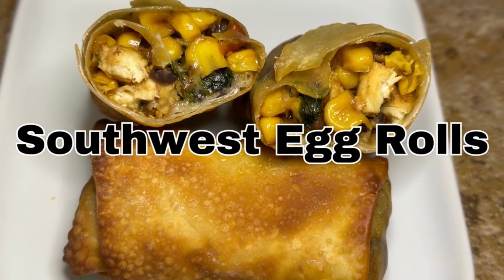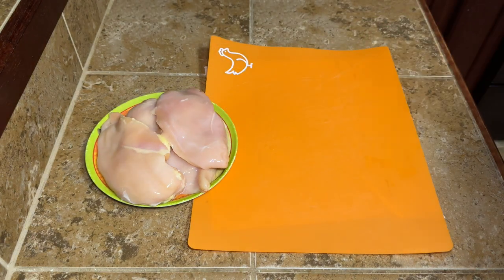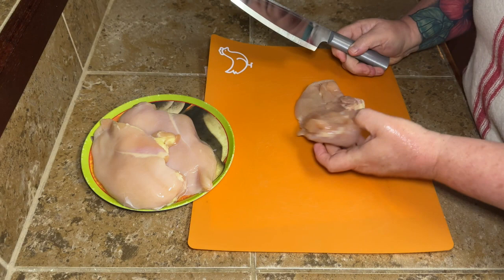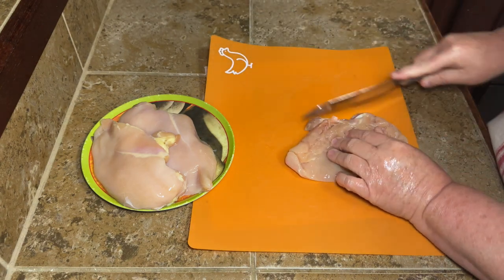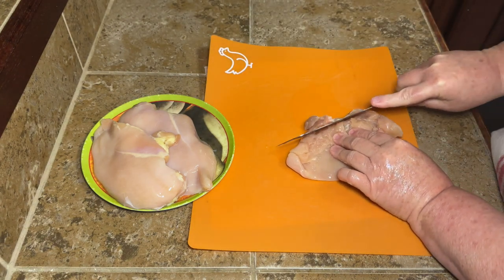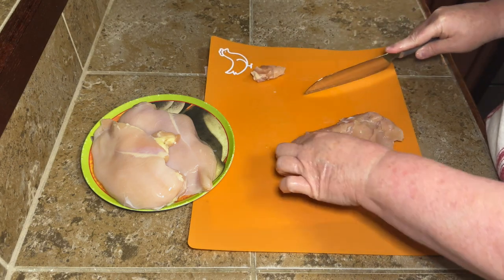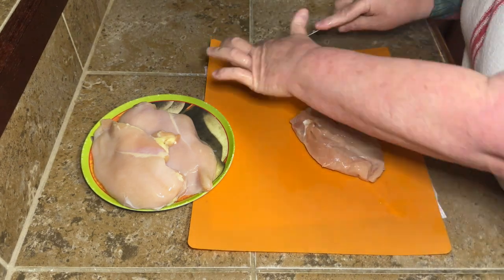Hey y'all, today we're gonna be making some southwest egg rolls. These are definitely Chili's-inspired because it's pretty much the Chili's recipe, other than the seasonings — I kind of went rogue on the seasoning and did my own thing, but everything else is the same.